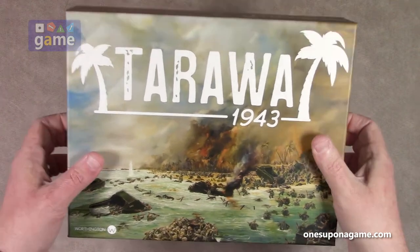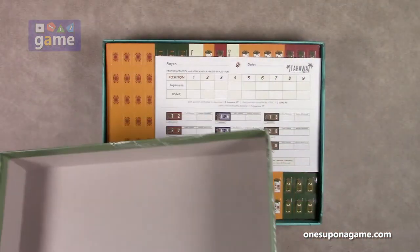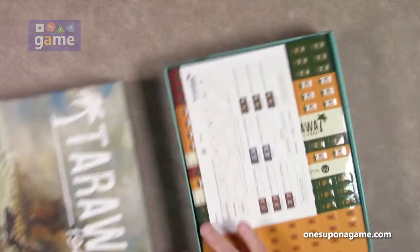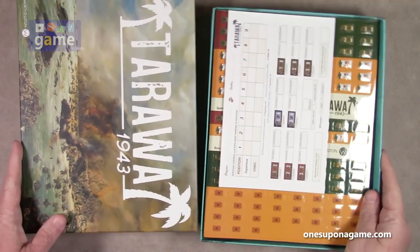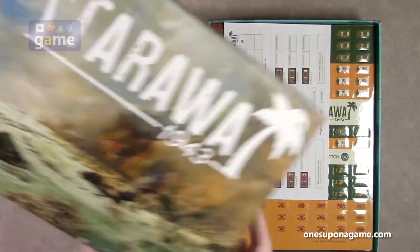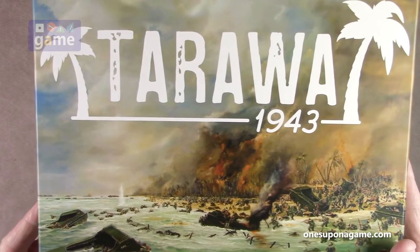So this is a block game for the Battle of Tarawa. Like I said, it is a solo game, so it'll be interesting. I do like that artwork on there — the beachhead.